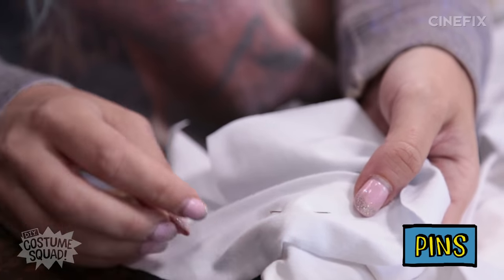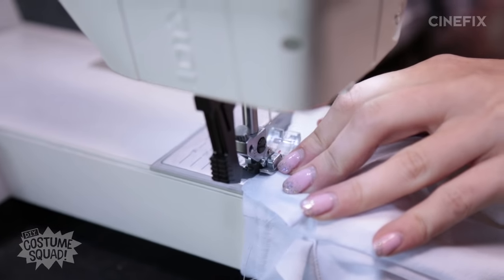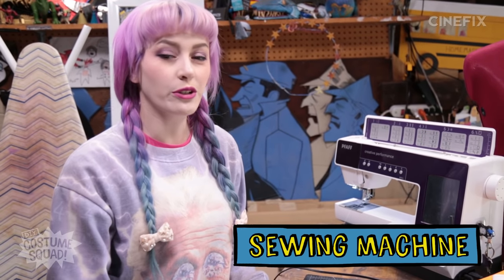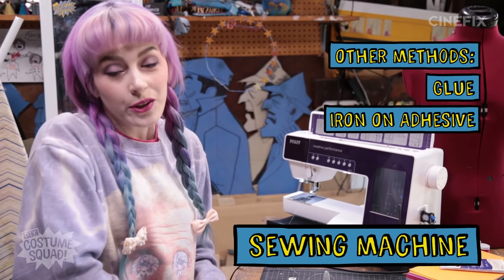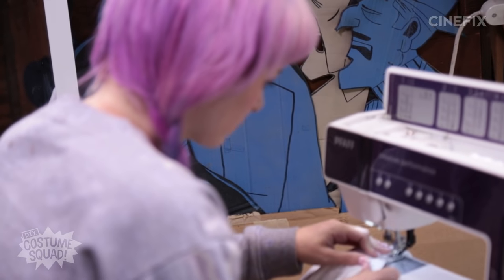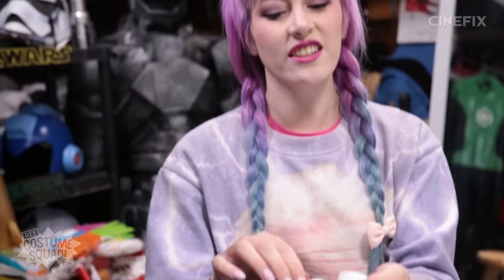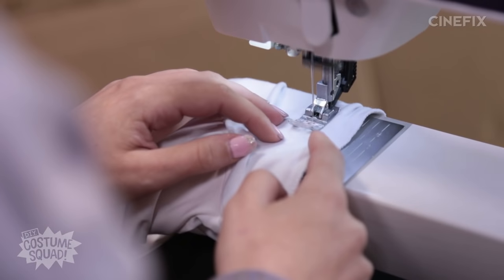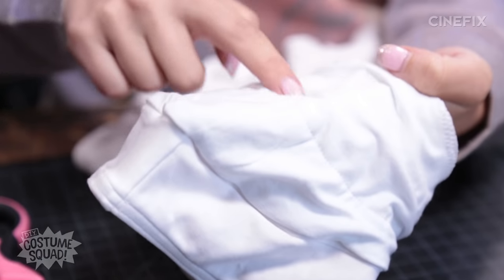Now I'm going to sew these extra sleeve pieces on top of my original sleeve and put the stuffing in between — these are going to become the casing for the stuffing. If you don't have a sewing machine or don't like to sew, you can also glue it or use an iron-on adhesive — whatever works for you, but this is my preferred method. Now that the whole extra sleeve piece is sewn down, you can see it's a little loose because there's going to be stuffing inside. I need to make two lines of stitching going down so it's separated into three sections where the stuffing can sit.